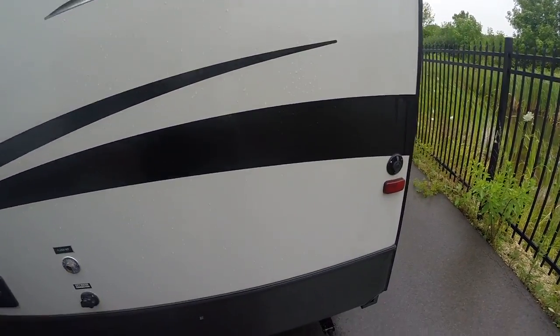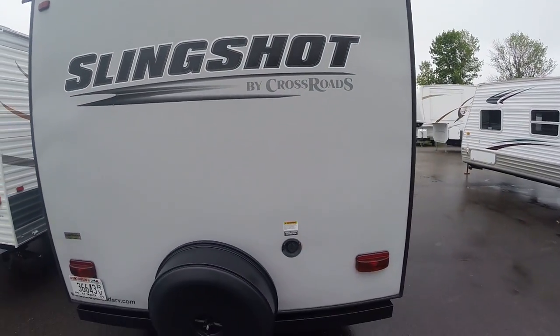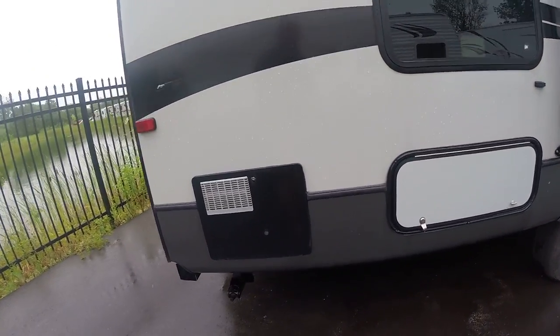I'll swing you around — it did just stop raining out here. So that's the back of it: nice tire cover, water heater. I guess if I was being picky, you've got a few scrapes along the side here, but it doesn't look like there's any damage to it.